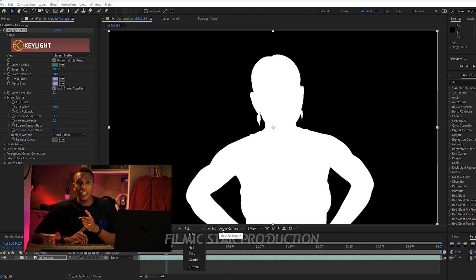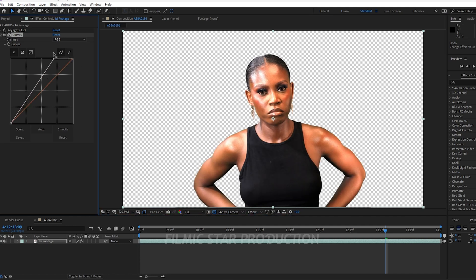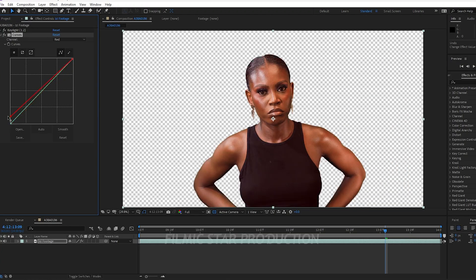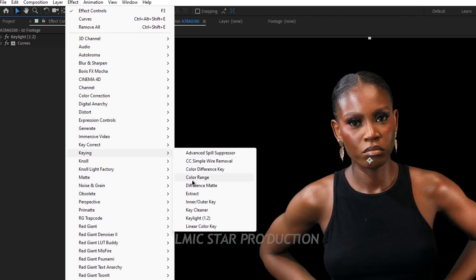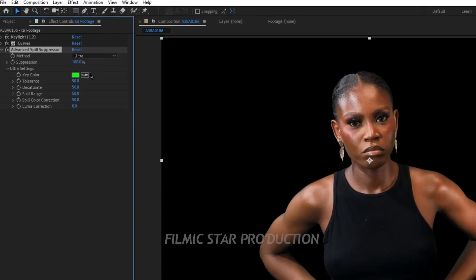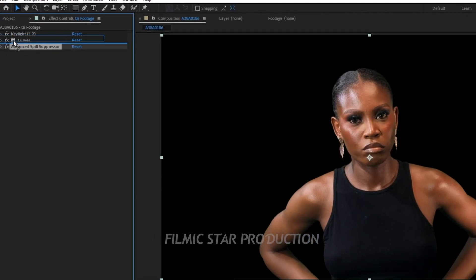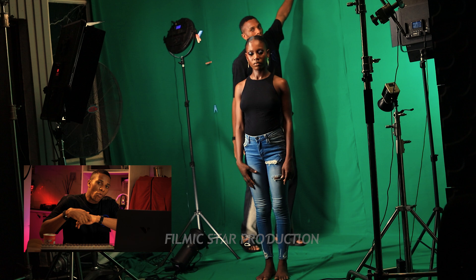I'll decrease the Clip White value slightly to avoid any transparency. If we don't have a perfect key after Key Light, we have the Advanced Spill Suppressor and Key Cleaner. Before curves, go to your Effects tab, Color Correction, and select the Curves effect, which can be used for color balance. The upper part of the curve controls brightness; the lower part controls contrast. I'll do a quick adjustment in the RGB channel to balance the image. Then add the Advanced Spill Suppressor — go to Effects, Keying, select Advanced Spill Suppressor, change the method from Standard to Ultra, and set Key Color to Green since we used a green screen. Set Spill Range to 69 and drag it above the Curves effect. For this video we don't need Key Cleaner, but we used it for the VFX breakdown video.